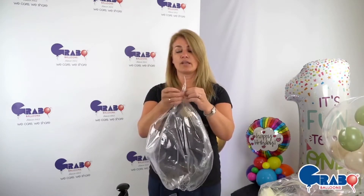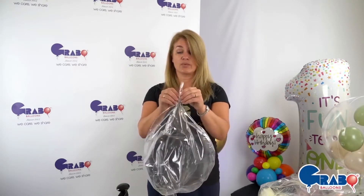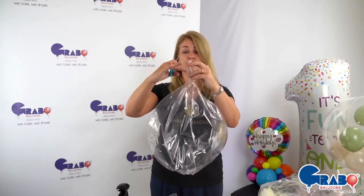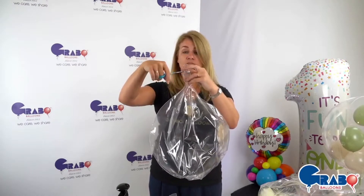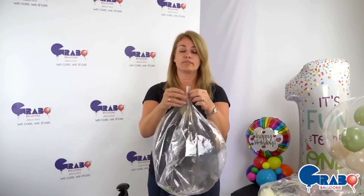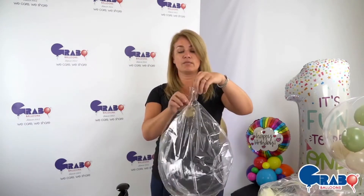Opening that up will give us a nice big square opening to insert feathers and whatever you need into it. We're just going to trim off just below the inflation hole, and that still gives us a lovely long neck to tie with.